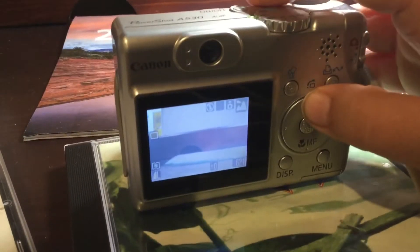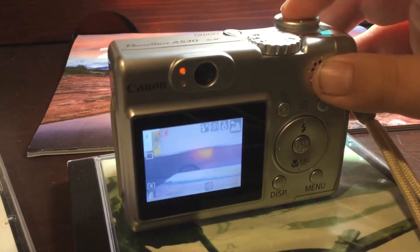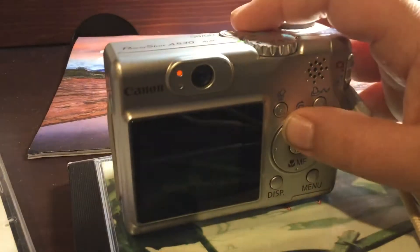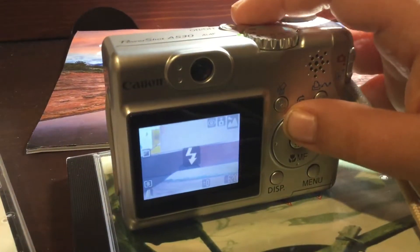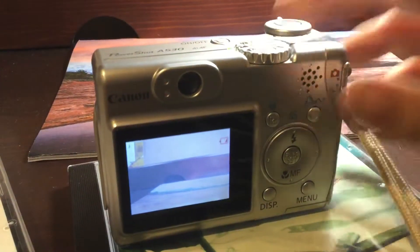To turn on the flash, you do this, as you can see. And then if you want to turn off the flash, you press this again, and then you can see — no flash.